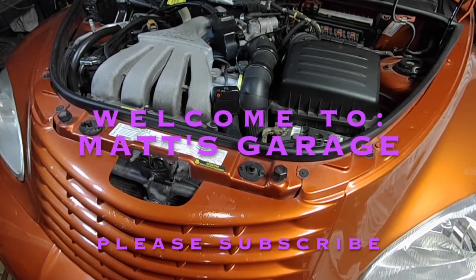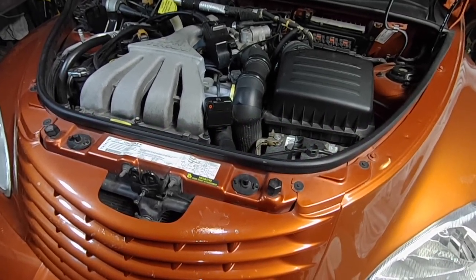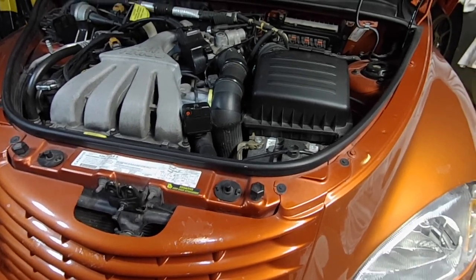Hey there and welcome to Matt's Garage. Today I'm going to be changing the spark plugs, the coil pack, and the plug wires on this 2003 PT Cruiser Turbo. This is a Dream Cruiser — it's the same as a PT GT.